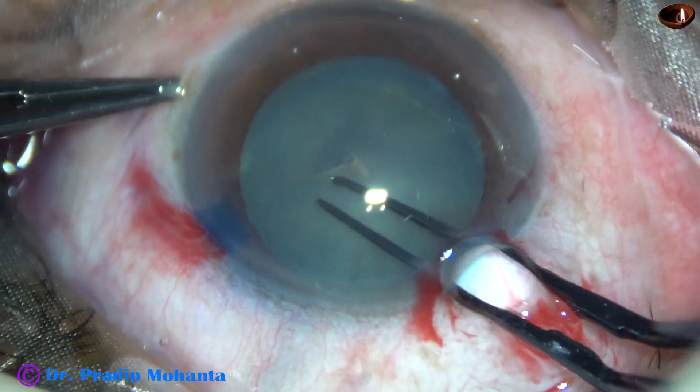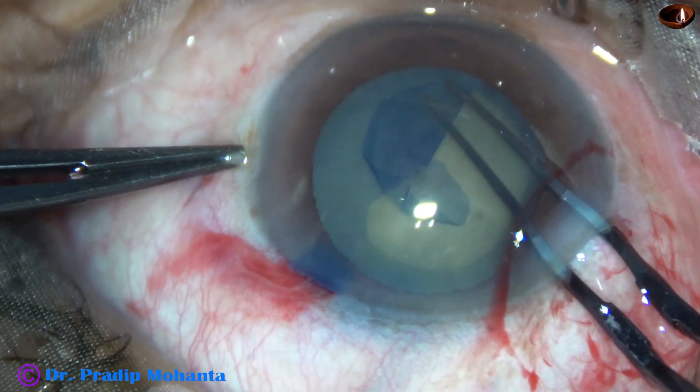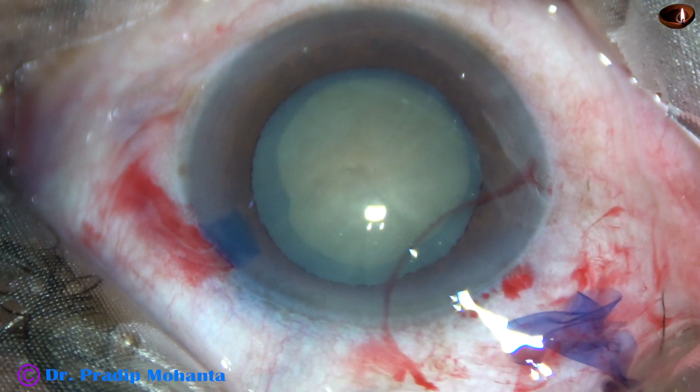With the tip of the utrata forceps, the anterior capsule is scratched, a capsular tag is raised, this tag is guided anticlockwise all around and a continuous curvilinear capsulorrhexis is done.